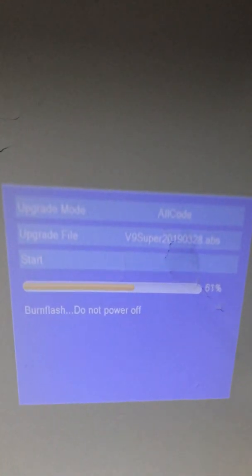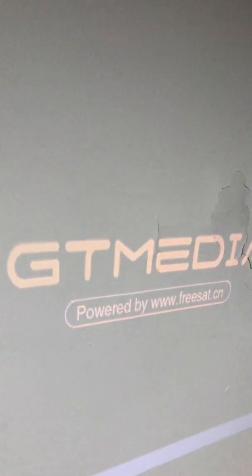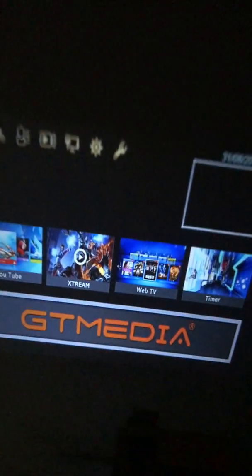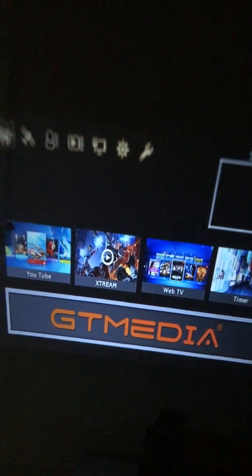The upgrading process is now running. It's quite quick. To get a better view I will shut off my light. I also removed the USB device from the USB interface. As we can see, this device has already been upgraded successfully using this method, following the steps provided by the staff of GT Media.